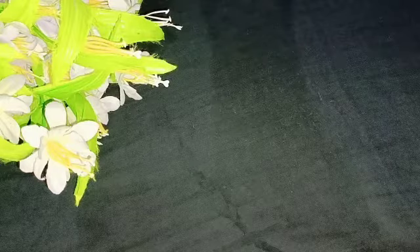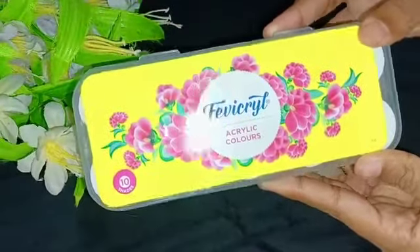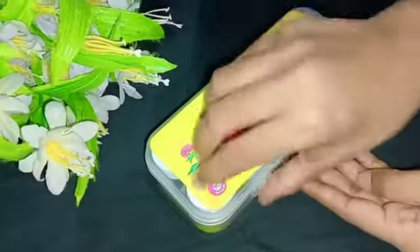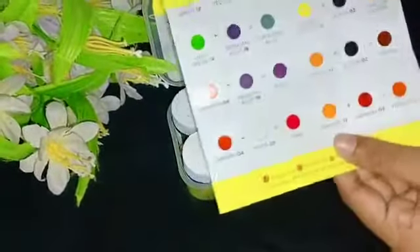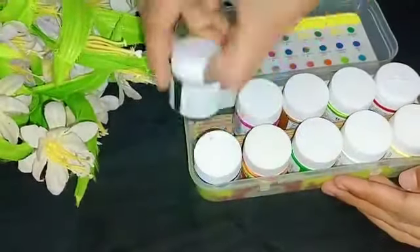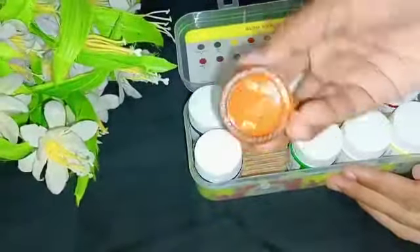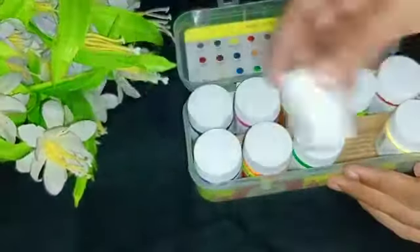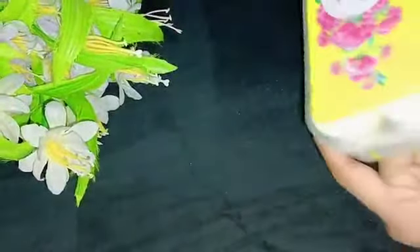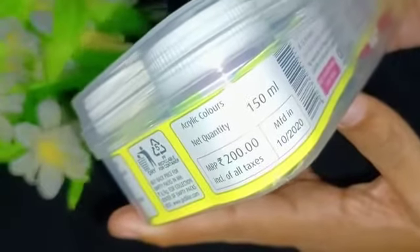This is six basic colors. We will craft these two brands with 12 colors and two different colors. That is not necessary. This box is full of 150 ml. That is 200 rupees.